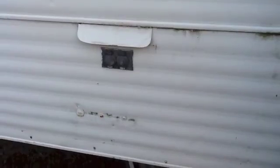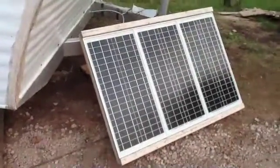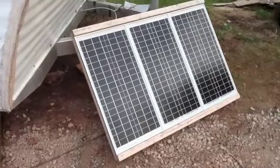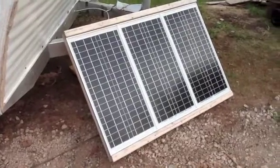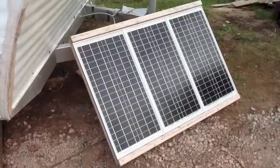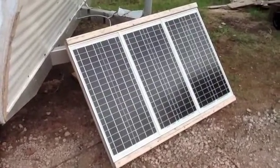That is my off-grid camper, mostly complete. I don't live in it like a lot of videos I've seen on YouTube, but it should be a fun experiment when we actually go camping with it and see how it does. That's my solar camper.